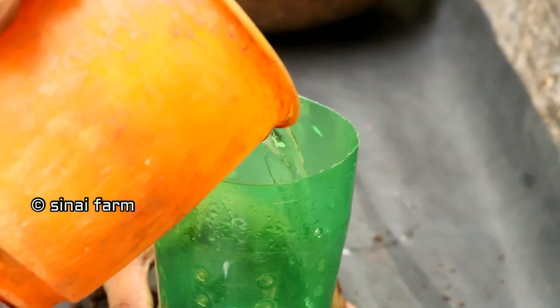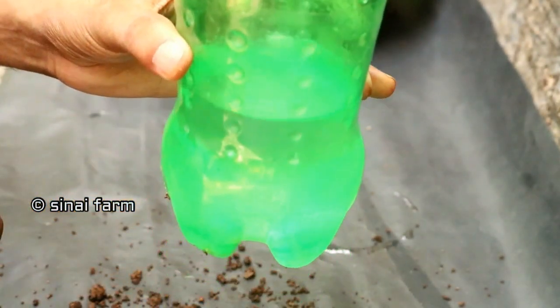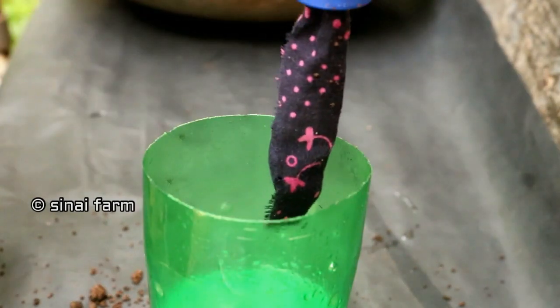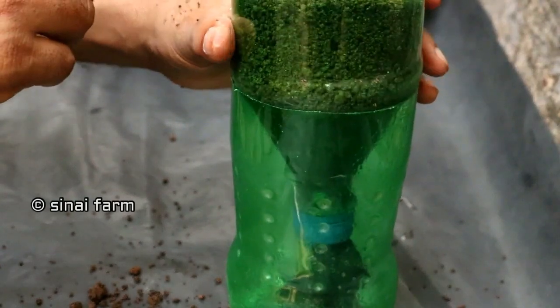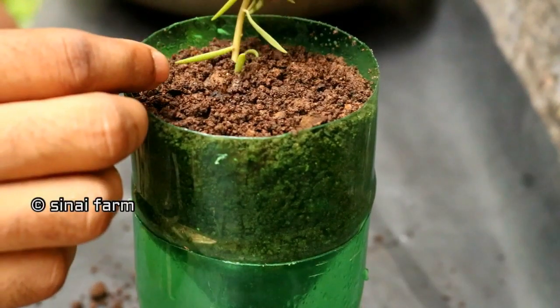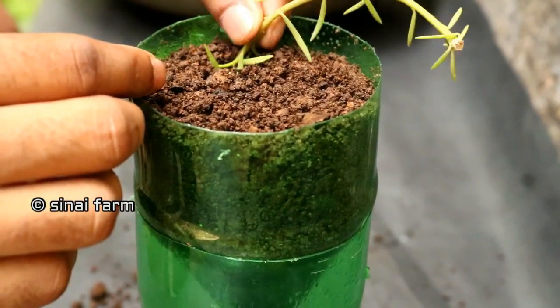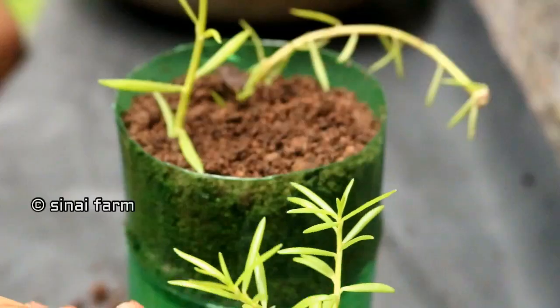We can fill water in the bottom part, then place the top part like this. We should select healthy stumps for planting. Here I chose the same colors of tuberous roses.